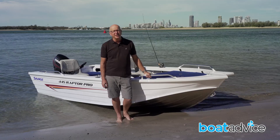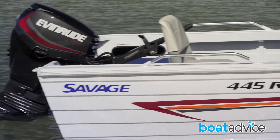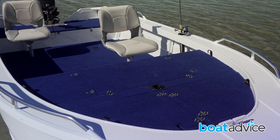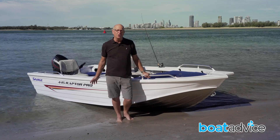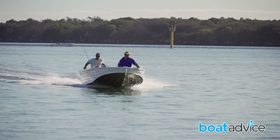Savage has just replaced its long-serving Jabberoo entry-level model range with the all-new Raptor series. Built on the V-nose hull, the new Raptor is going to offer a drier ride and more interior space than its predecessor. Today we've tested the 445 Raptor Pro, the top-of-the-range model, and I've got to say, first impressions of this boat are very good.